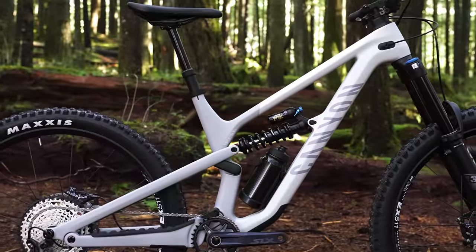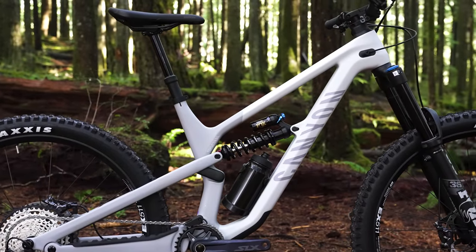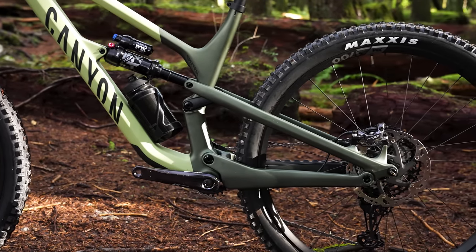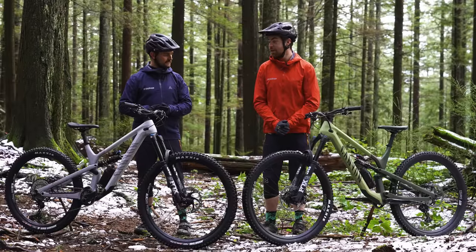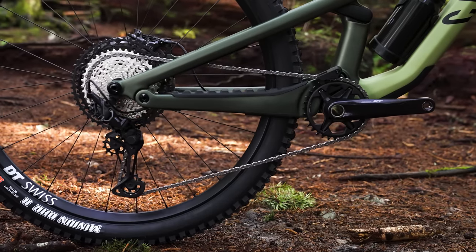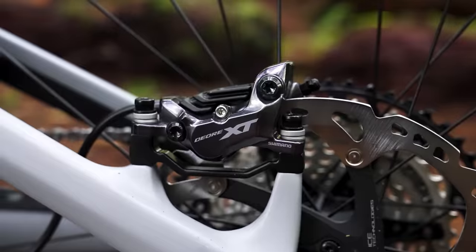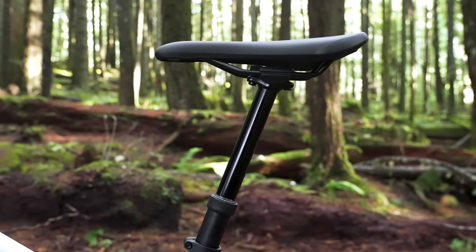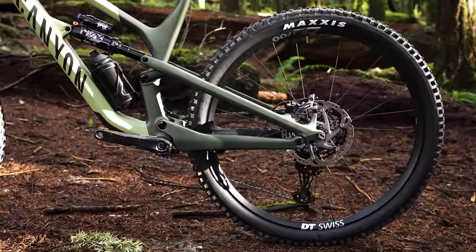They both have a full carbon frame that can fit a 600ml water bottle, along with 160mm forks and 150mm of travel in the back, as well as parts you'd expect on a modern trail bike. We're talking Shimano 1x12 drivetrain, Shimano XT four-pot brakes, as well as Canyon's own adjustable travel dropper post. They've both got Maxxis Burly rubber and both use a four-bar suspension layout.